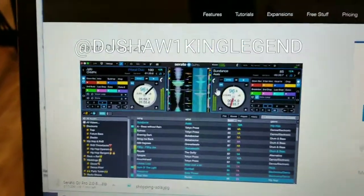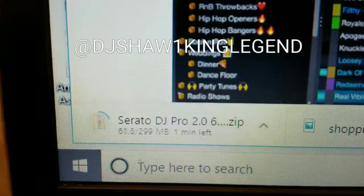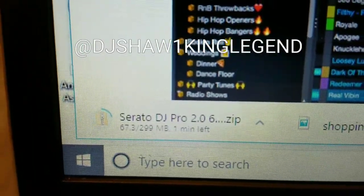It takes you back to the screen where the download begins right down there. This is a zip file so you will have to open it up and then it will install. It should be done shortly — about one minute left.